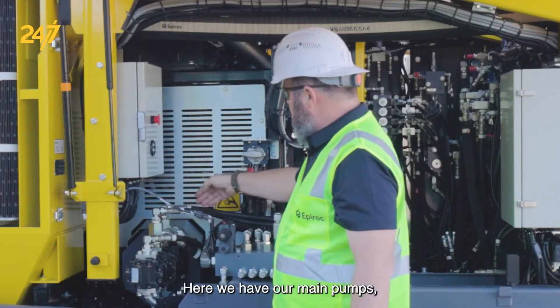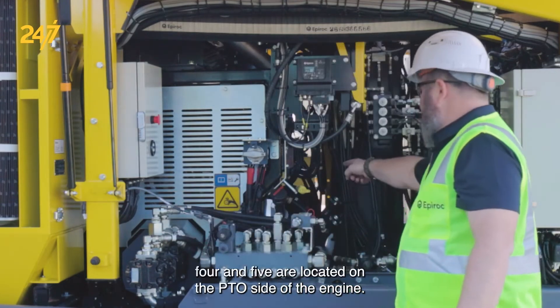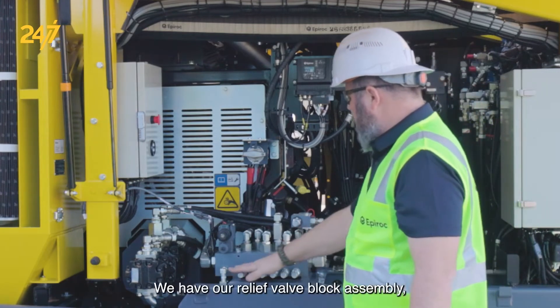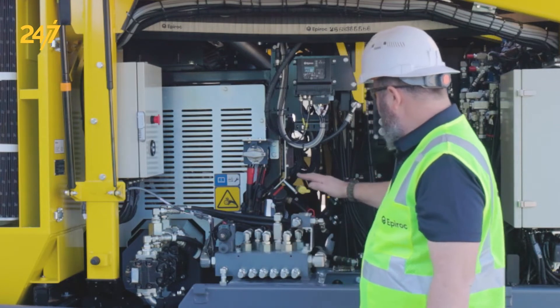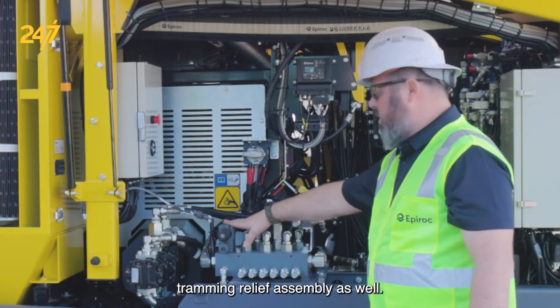Here we have our main pumps — pumps 1, 2, and 3, 4, and 5 — located on the PTO side of the engine. We have our relief valve block assembly 1 through 6, dampener relief assembly, and tramming relief assembly as well.